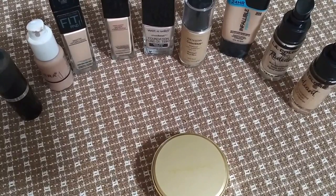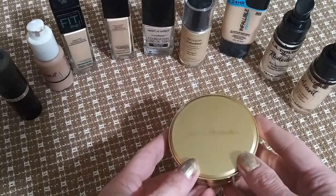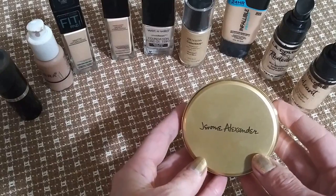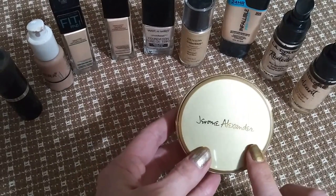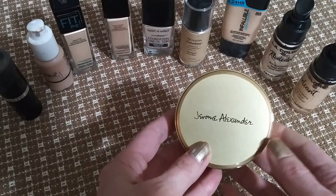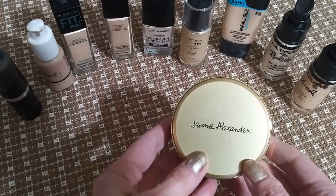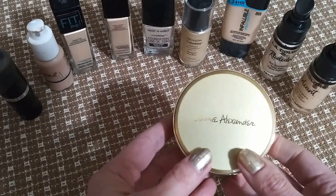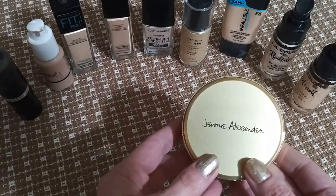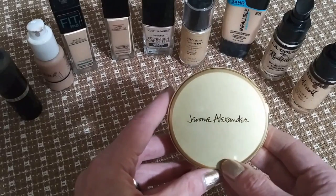Before I get started, just so everybody knows what I'm working with and nobody freaks out — this is a Jerome Alexander Cushion Compact Foundation. Well, it was. I liked the foundation that was in this. It changes to your skin tone. I liked it a lot, I used the whole thing. I found it a little light coverage — it's sheer, not quite as full coverage as I'd like, but I'd definitely buy this again for the summer. It only comes in one shade. I got this from Dollar General, so I'll see if I can link that below.